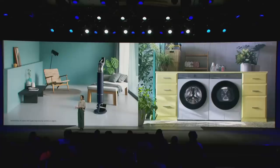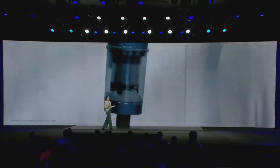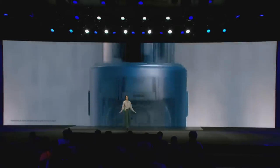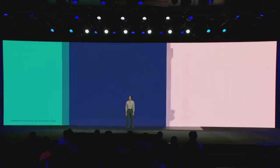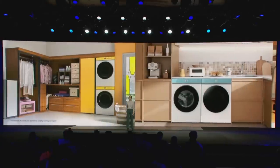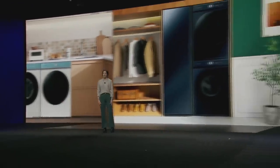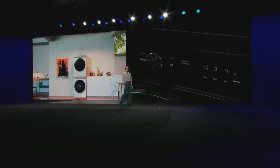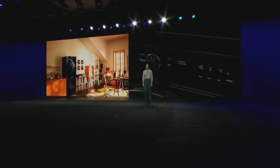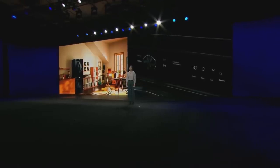We're also bringing Bespoke to your living room and laundry room. Our new Bespoke Jet Vacuum and all-in-one clean station is super sleek and comes in three colors that blend in naturally — no more hiding the vacuum in the closet. The Bespoke washer and dryer features multiple colors and a flat front design that looks great from any direction. The smart washer gets even more customizable with AI, learning and recommending your regular cycles and using AI to take the guesswork out of how long to wash and how much detergent you actually need.